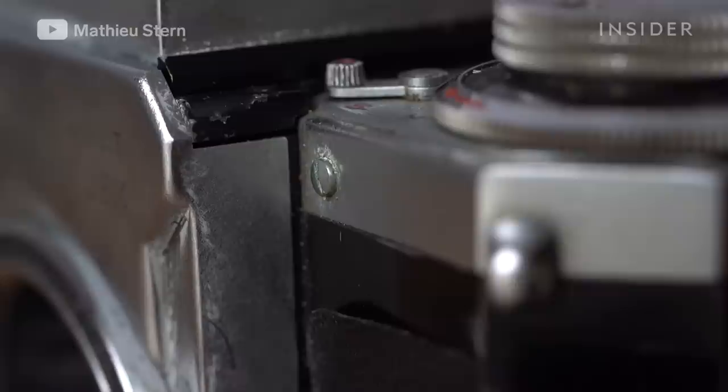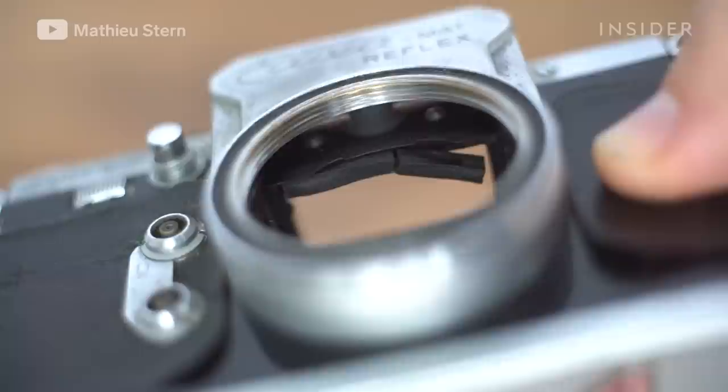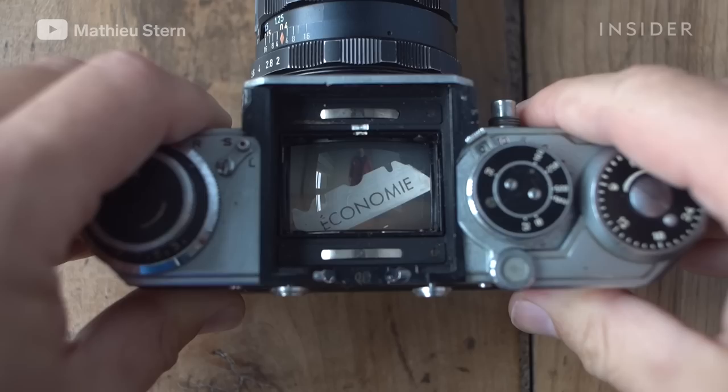When I saw the camera on the table at the yard sale, at first glance I saw that the camera was really filthy, really dirty. The skin cover was falling apart, the foam inside that protects the mirror was totally dry, and lastly there was a razor blade in the middle of the viewfinder. So I was pretty surprised when I opened the camera.